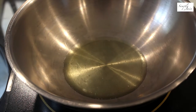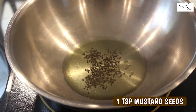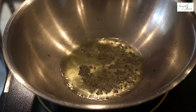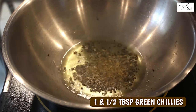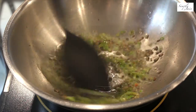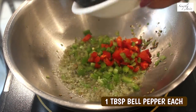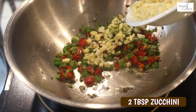Once the oil is heated, we will add one teaspoon mustard seeds, then half teaspoon cumin seeds, one and a half tablespoons green chillies, red and green pepper — one tablespoon each, and finely chop two tablespoons baby corn and two tablespoons zucchini.